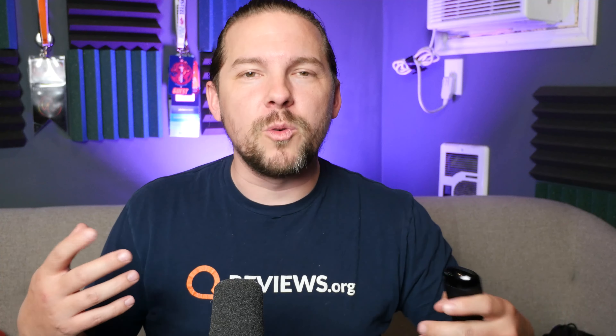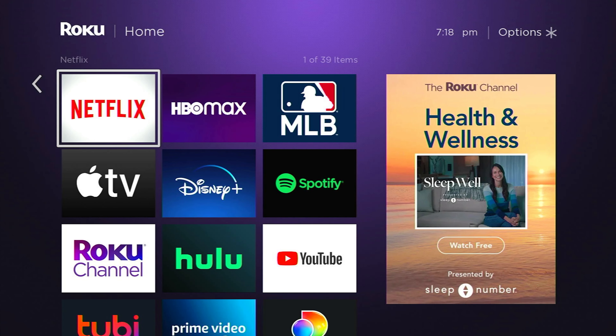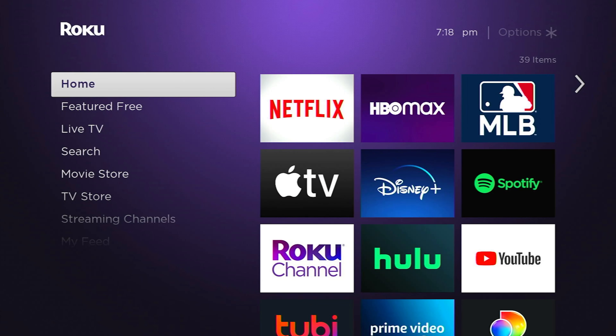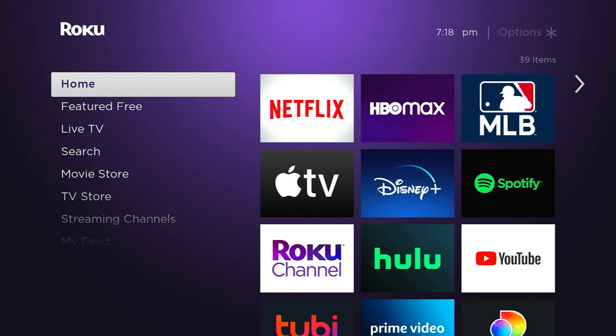When you log into your Roku, it probably looks something like this. We've got our menu on the left, we've got our apps over here, there's an ad on the right. There's nothing we can do about the ad, but we are going to talk about the apps. We're going to talk about this left-hand menu column here, and we're also going to talk about the appearance of your Roku, trying to get it set up just the way you want it.